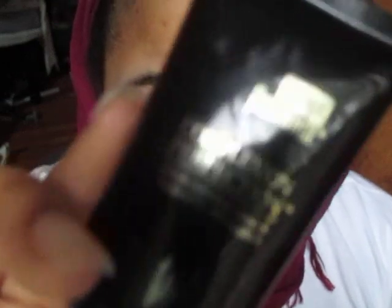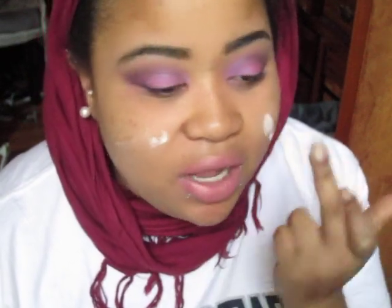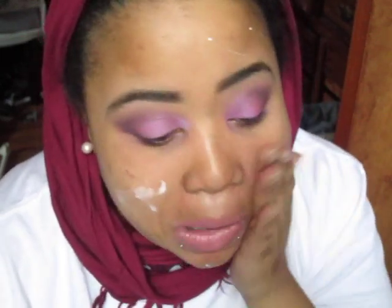First, I moisturize my skin with an oil-free moisturizer. Next I'm going in with the Black Radiance Complexions Perfection Shine Control Primer and I'm just going to dab it around the face, mainly where I have a lot of creasing. I just blend that in with my fingers.